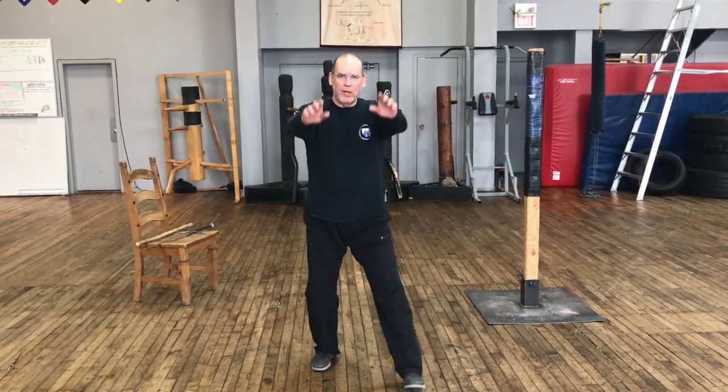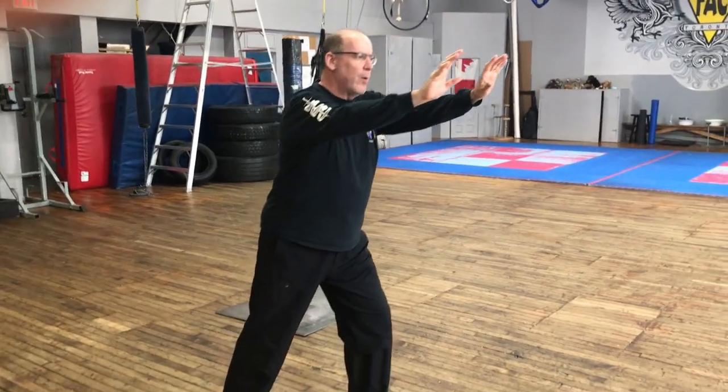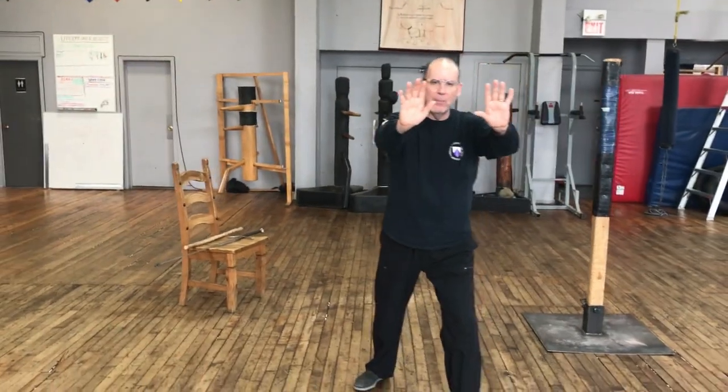We want to make sure that when we're working these basic posta positions that we remain relaxed. Looking at the countering posta from the iron gate position, we come to frontale — here we are in the frontal position, elbows pointed towards the ground, hands up at the height of the shoulders. Keep this nice and loose, and feel a connection between the hands all the way through the shoulders into the back, pushing off the ground and bringing that energy out into the hands. If there's tension, you disconnect yourself from the ground — you want to keep connected.